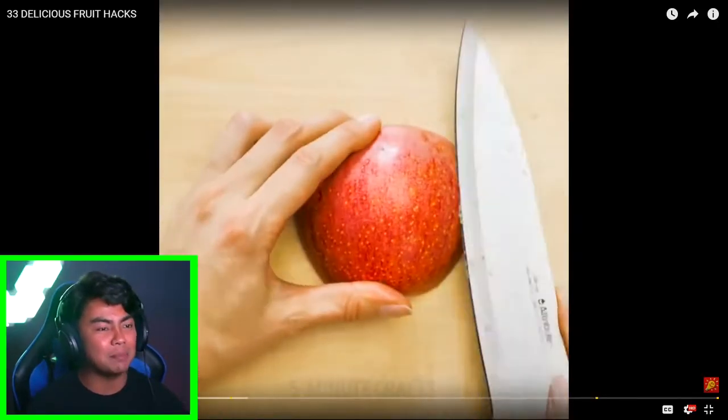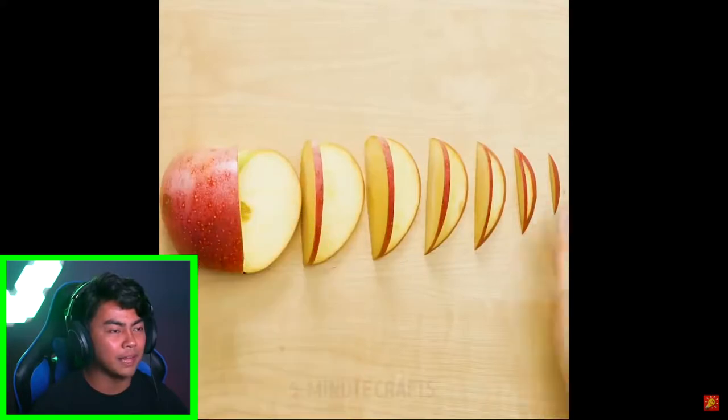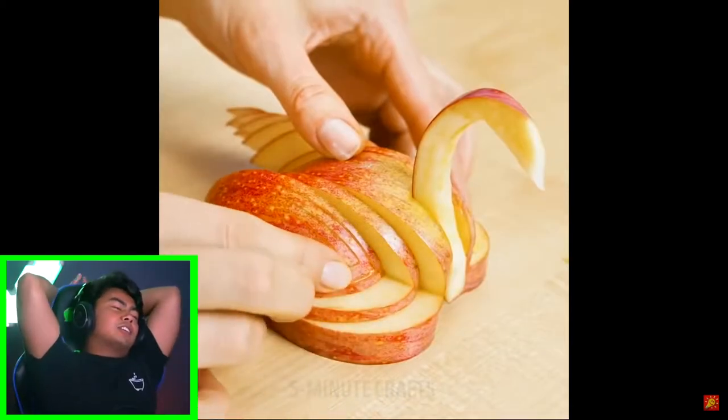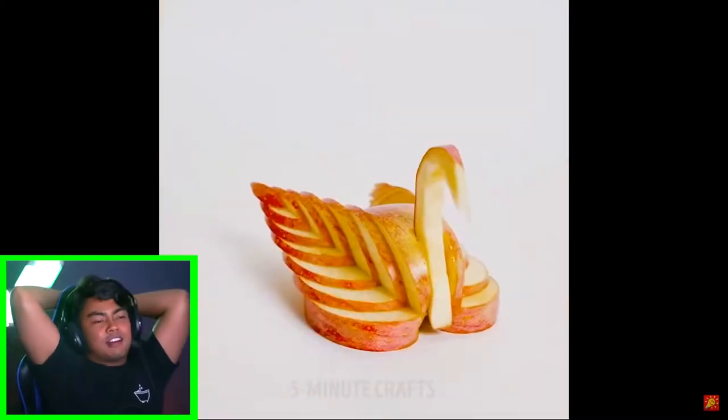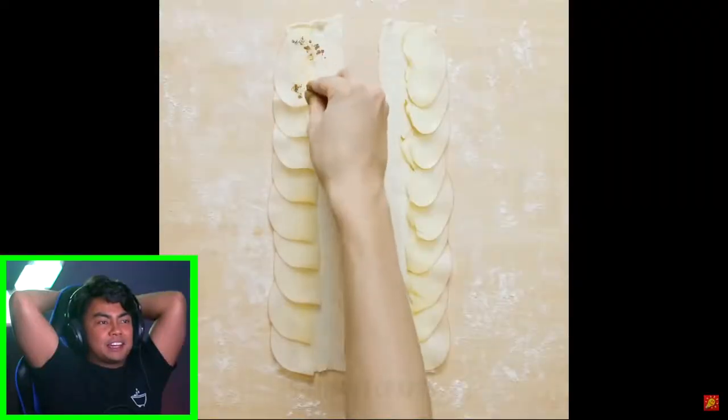So next up we have apples. Seriously, these people have so much time. Like they're probably gonna make a flower with all those things. Wait, no — they're gonna make a turkey. They're gonna... I need to do these hacks. This is so freaking awesome. That's a swan! Wow. Okay, now they're gonna make an apple cake. You need some cinnamon — cool. I'm so hungry.